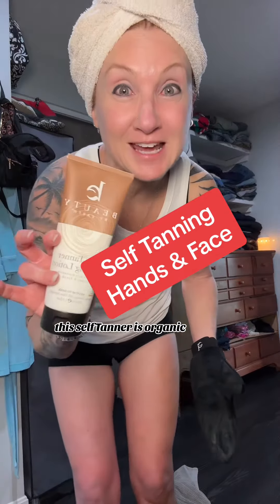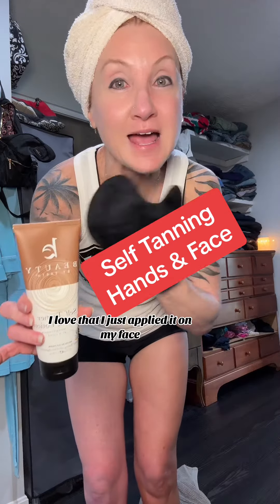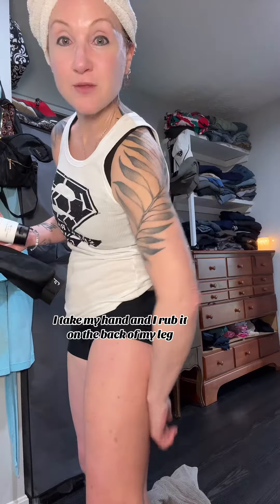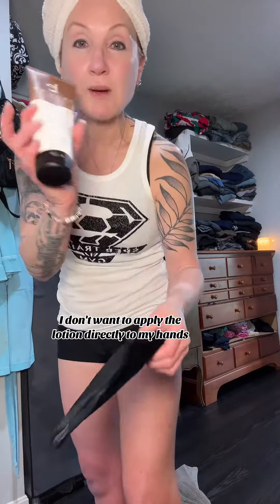This self-tanner is organic — I love that. I just applied it on my face, so make sure you check out the video before this. Now I want to show you guys how I do my hands. I apply the self-tanner all over my body first, and anytime I do my hands or my face, I take my hand and rub it on the back of my leg because I just want a little bit — I don't want to apply the lotion directly to my hands.